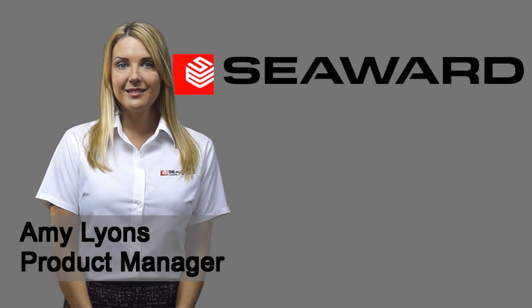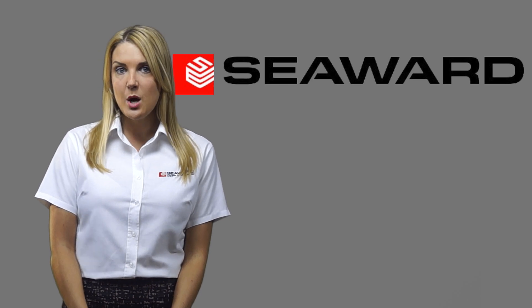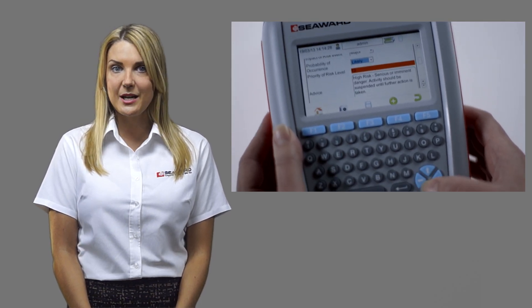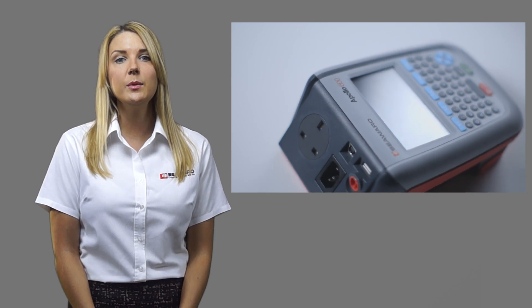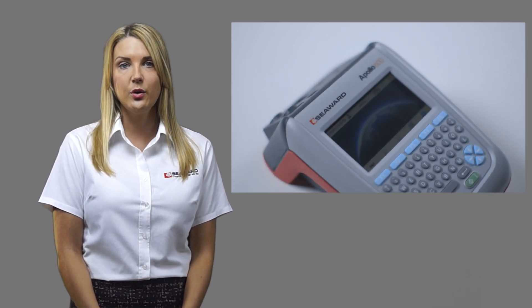Hello, I'm Amy from Seaweed. The Apollo 600 is the first and only pad tester to incorporate a camera, but many of you may be questioning what the use of this is. The camera is not only useful when pad testing but also for many other workplace testing inspections including risk assessment. This series of short videos will describe 10 uses of the Apollo 600 camera to help you work more efficiently and offer a value-added service to your customers or duty holder.